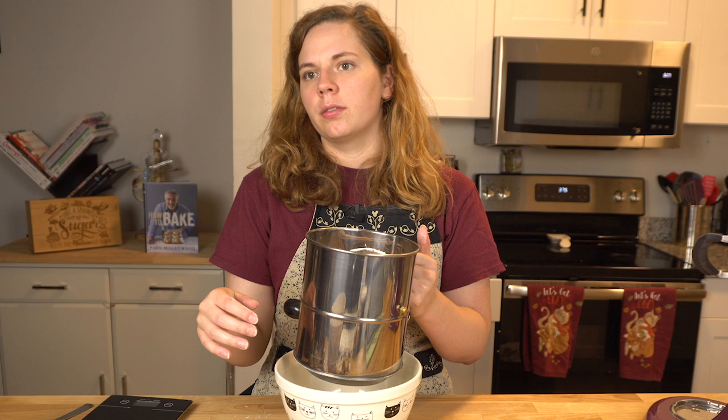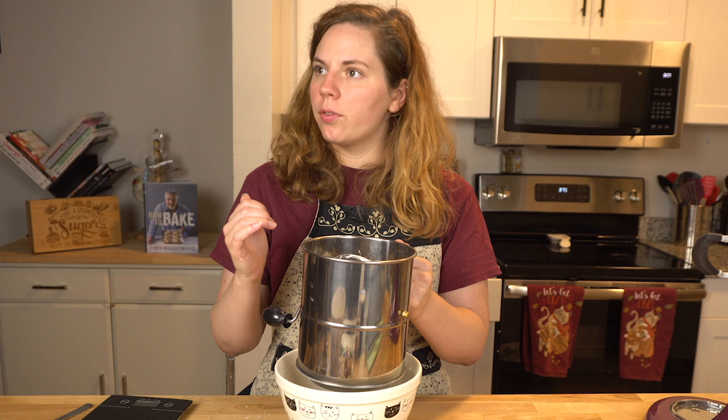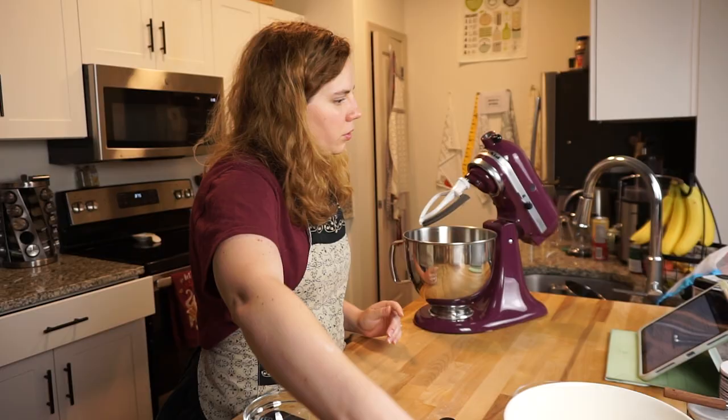I don't think I mentioned this — I'm not doing this under a time constraint. I'm not going to do any of these challenges under a time constraint. If you need a refresher of the Madeleine Makes Bake Off rules, here they are, and one of them is that I don't time myself, but I do try to keep it in mind. Maybe someday we'll make these timed challenges.